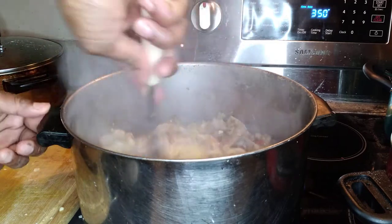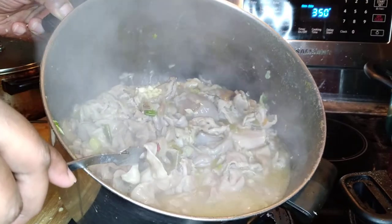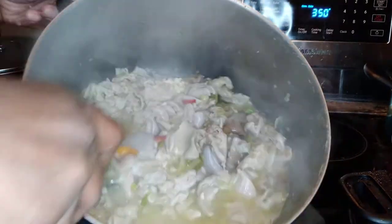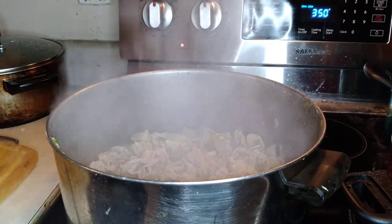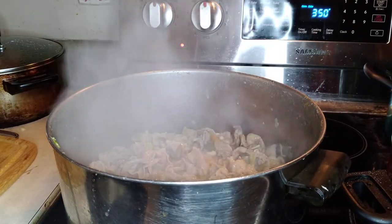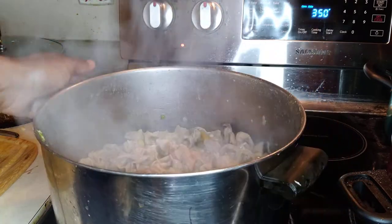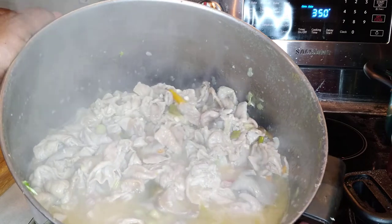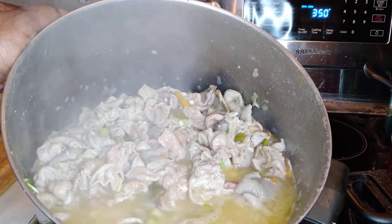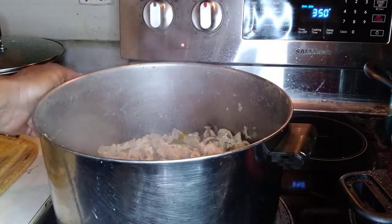We're gonna stir this up right here — see that? Yep, there's juice in there. That's the flavor right there. We're gonna put a top on it, and that garlic is going to melt on in like everything else. There we go — some good old chitlins with that juice in it. It's gonna taste so good, you know what I'm saying.